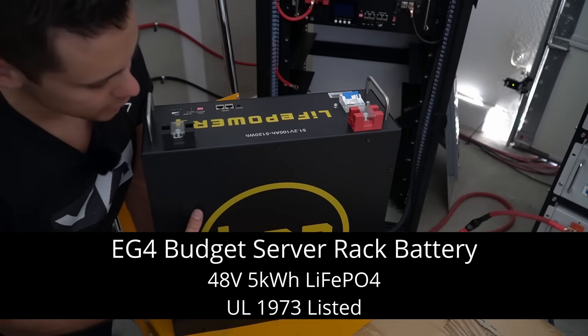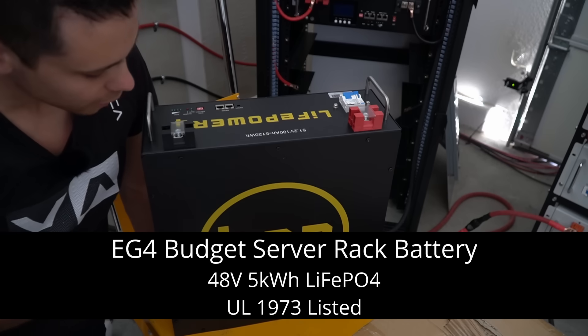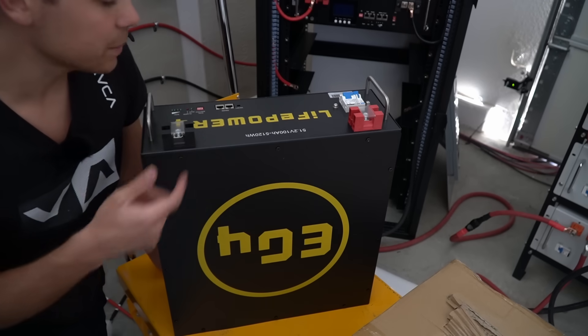Today we have the latest version of the EG4 budget server rack battery — this is the cheapest server rack battery you can actually buy today. We have five of them, so we're going to install them in this server rack.